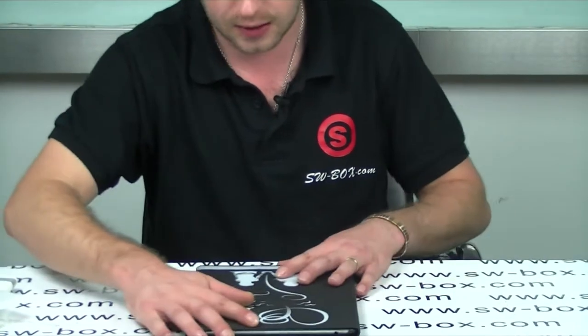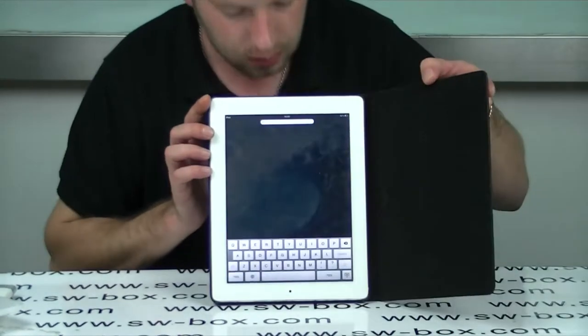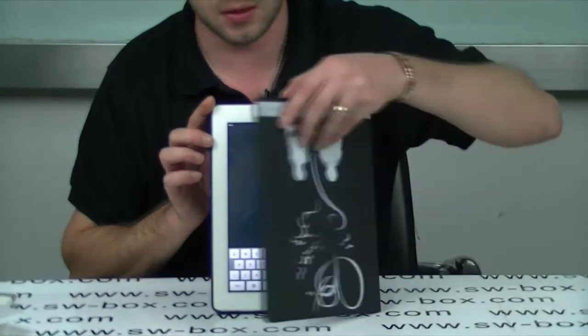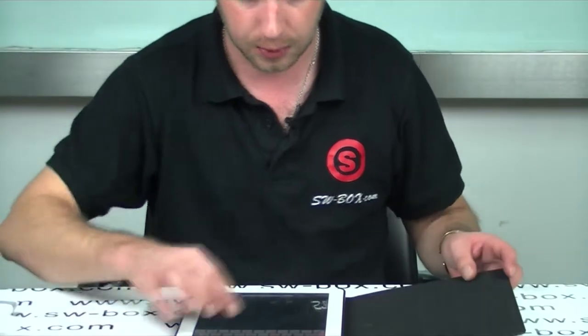It also comes with a sleep/wake, so we're just going to test that now. Should be able to test it. Should be able to hear it clicking on and off as well. Okay, so that's the sleep/wake — as you see it functions really well.